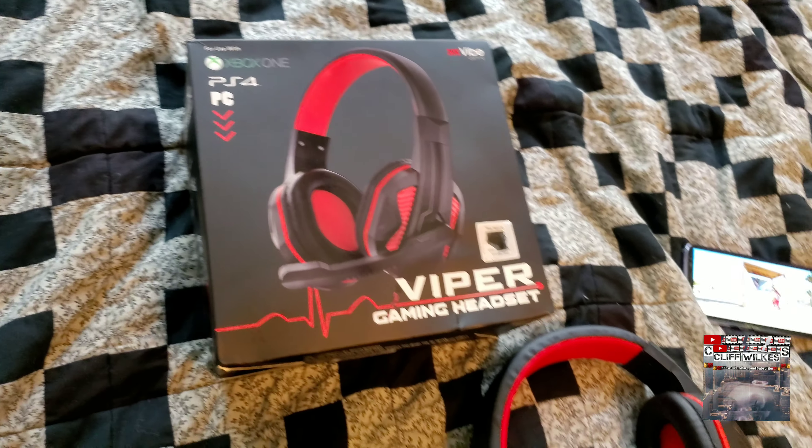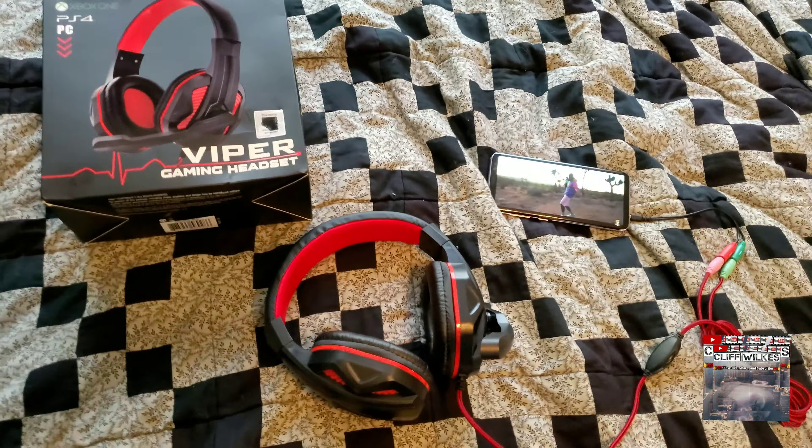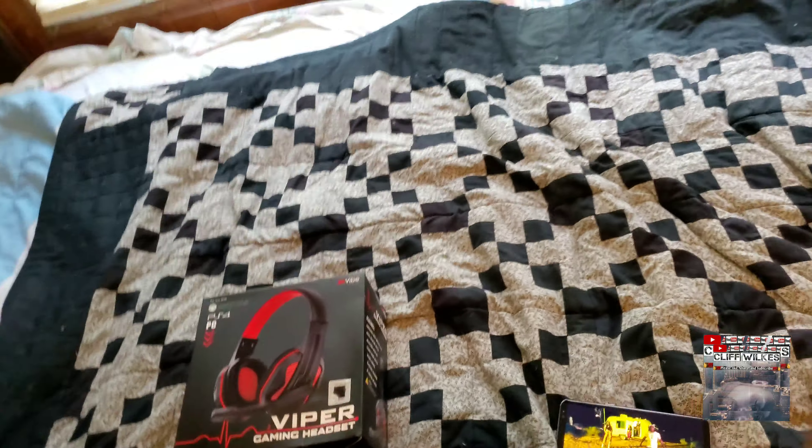I got it at Dollar General and I'm pretty sure they have them at Walmart too, everywhere basically. I would definitely recommend it. If y'all got any comments go ahead and leave them in the box below — like, subscribe, and share, alright y'all.